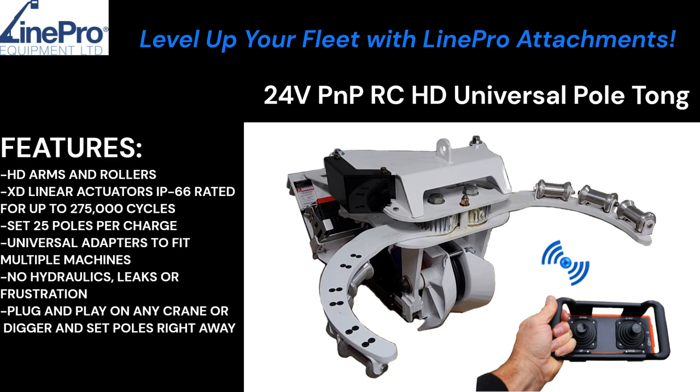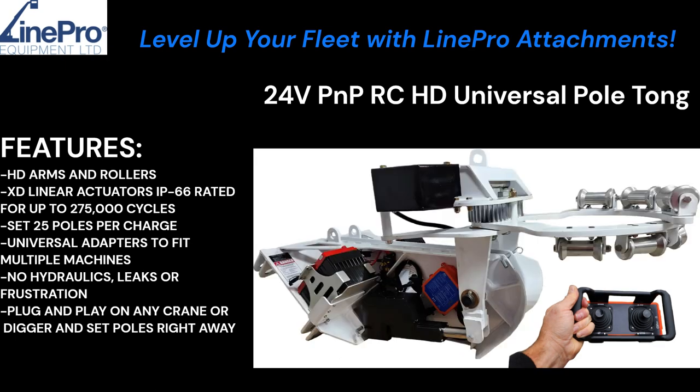It features heavy-duty arms and rollers, and extreme-duty linear actuators. You can set up to 25 pulls per charge. There are universal adapters to fit multiple machines in your fleet. There's no hydraulics, leaks, or frustration — it plugs and plays on any crane or digger, so you can set pulls right away.